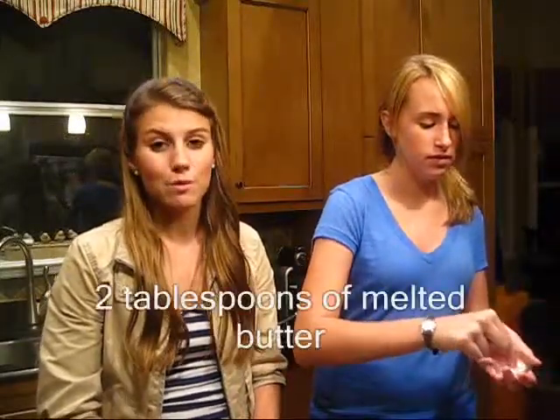Okay, now after adding the milk, we're going to add a pinch of salt. And after the pinch of salt, just add two tablespoons of melted butter. You can just melt it in the microwave — it just takes about 20 seconds.